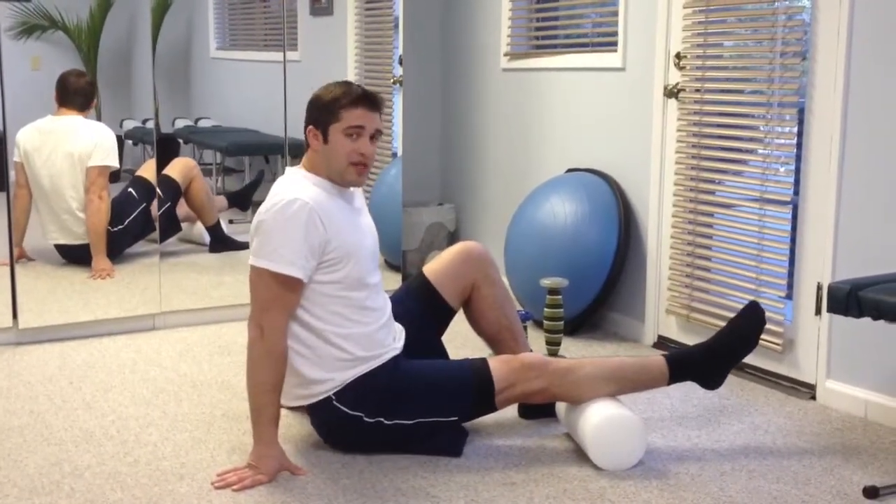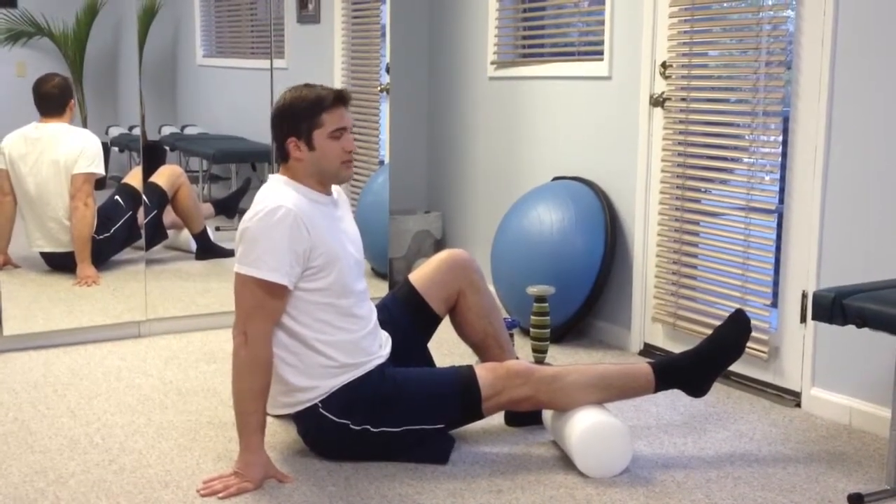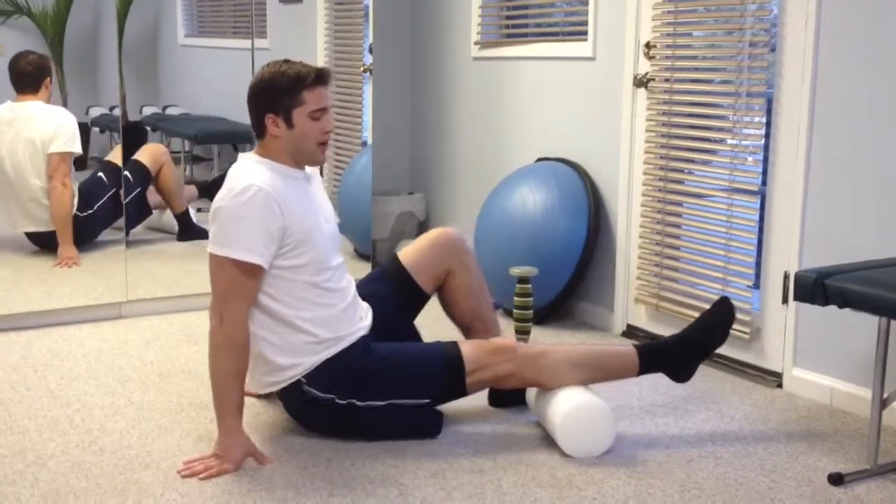And when I find my tender spot, hold on it for 30 seconds. Once 30 seconds pass by, roll past it and work my way back down.